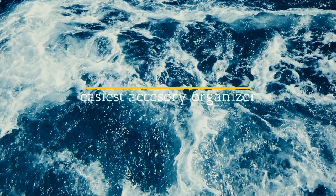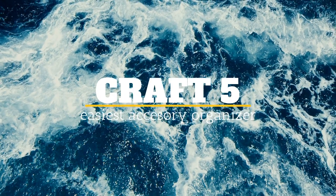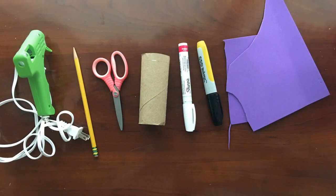Let's move on to craft number five, which is an easy accessory organizer. This is what it will look like — you can store a clip on the side, earrings inside, and a scrunchie outside. You'll need a hot glue gun, a pencil, scissors, toilet paper rolls, sharpies, and foam.